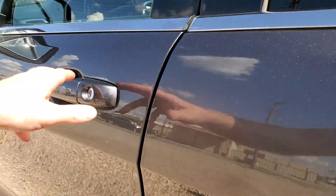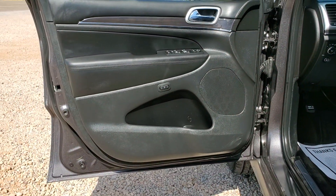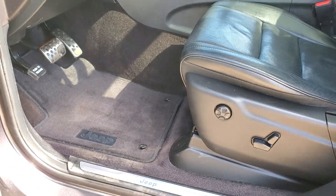This is a non-smoker. Power windows, locked side mirrors, power folding side mirrors. You've got your driver memory seat package here. You've got your floor mats.